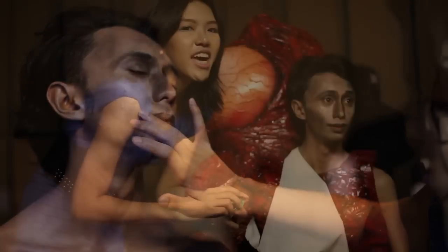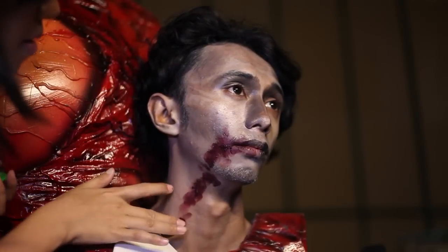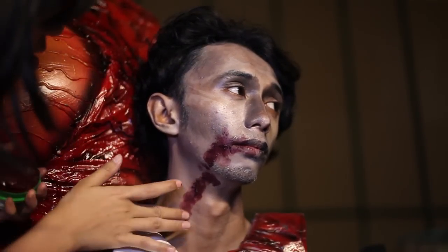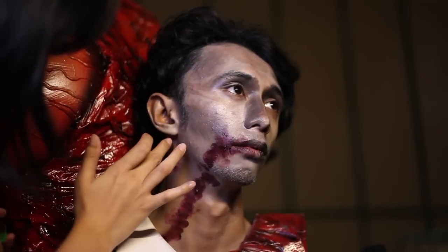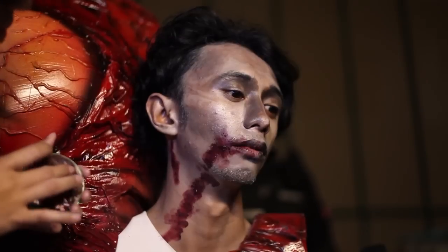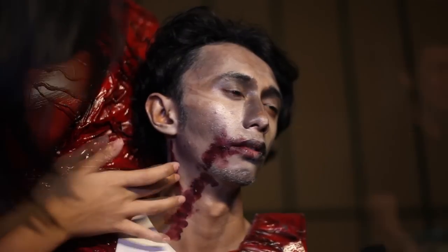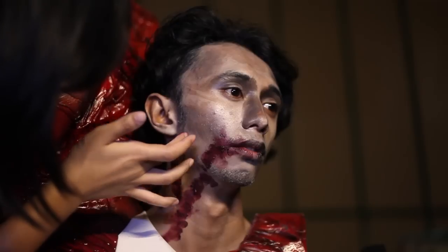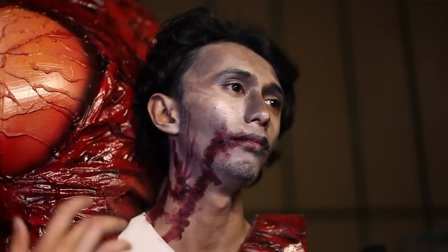Untuk makeup William Birkin ini sebenarnya tidak begitu rumit, karena dia memakai lengan yang termutasi sebagai propertinya. Dari lengan itu akan menjalar virus, dan wajah serta tubuh di sisi kanannya akan termutasi, sehingga berwarna merah dan tampak tonjolan-tonjolan dari saraf dan juga urat.